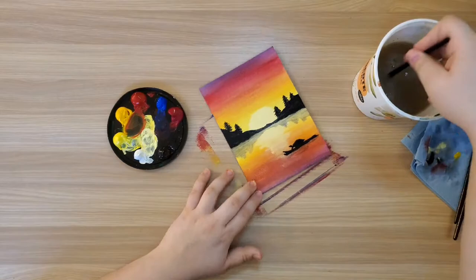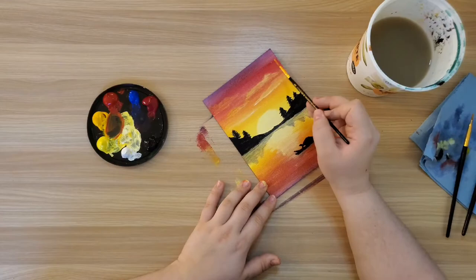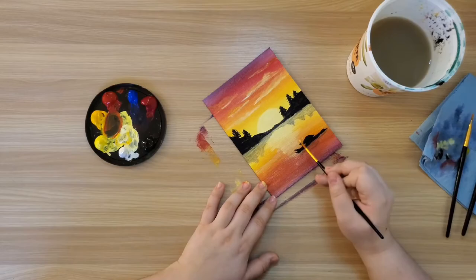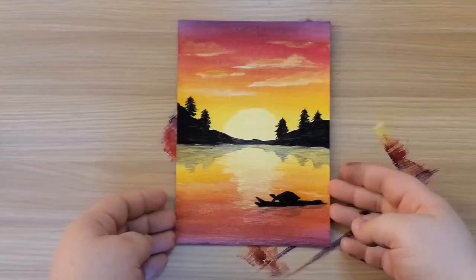If you do this project at home, you can finish up there, or you can keep going and add clouds to your sky by taking a light color mixed with a little bit of water and lightly dabbing it into your sky. Once that's dry, finish off your clouds by taking a white or light color like your sun and adding a light line on the bottom of your clouds where the sunlight would be hitting them the most. And there we have it — a sunset painting inspired by Rutger Becker's Evening Paddle.